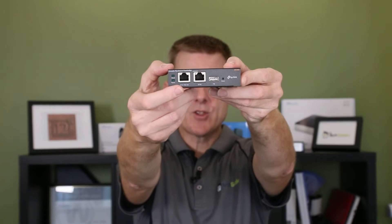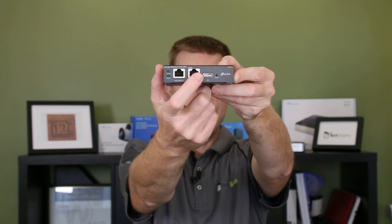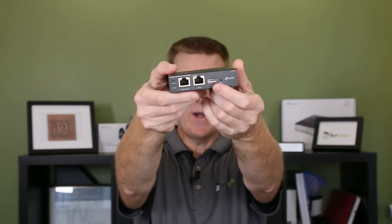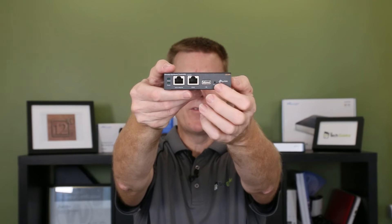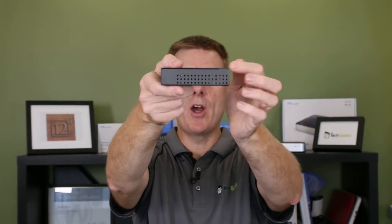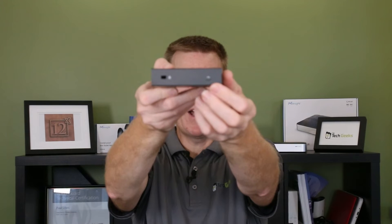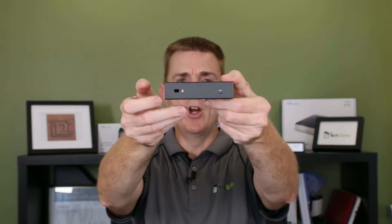We've got some indicator lights on here. We have a PoE-in ethernet port and a second ethernet port for the LAN, a USB port which supports some backup options, and a small reset hole. The construction is metal with no fans inside — it's side-vented. There's also a micro USB port and what I believe is a Kensington lock slot.